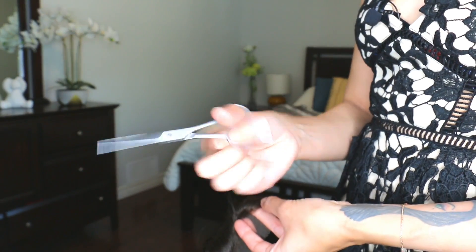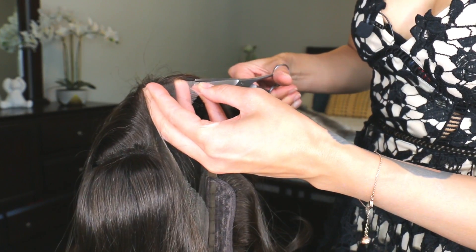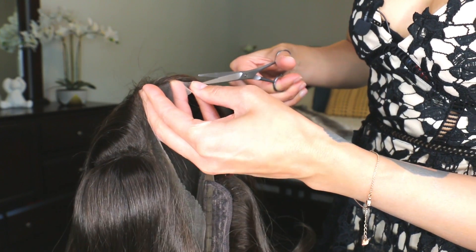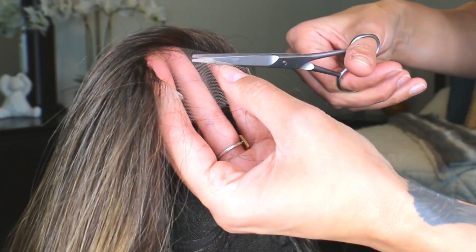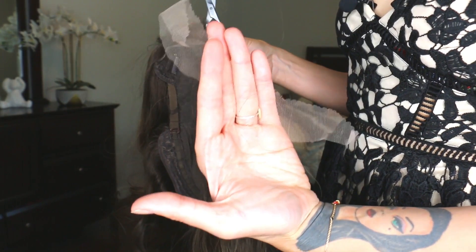First, grab some scissors and cut the lace around the hairline, going as close to those knots as you can without cutting into the knots or cutting the wig at all. You can see all that extra lace. The second step after getting any wig like this is to pluck the hairline and open it up a little bit more so that it looks a lot more natural.